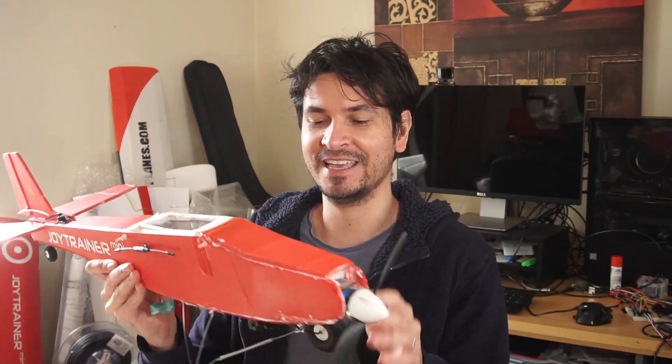Good day everyone! Yesterday I was flying my Joy Trainer Mini, but I updated it with an FPV camera and also a long-range receiver from FrSky.